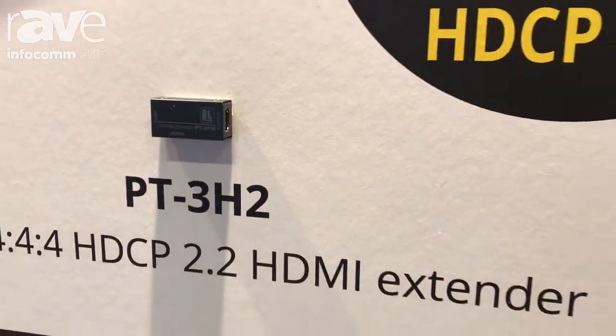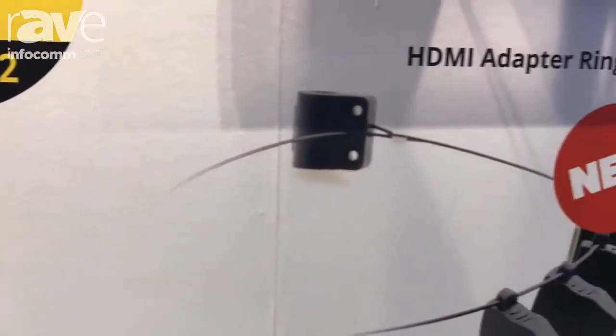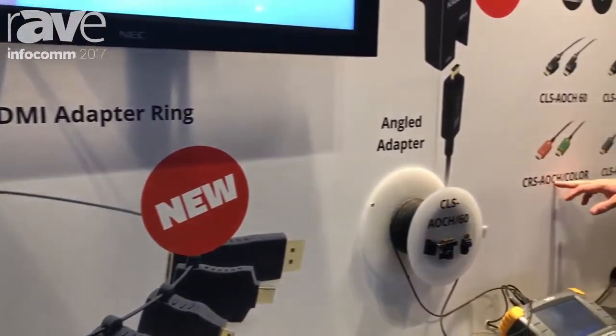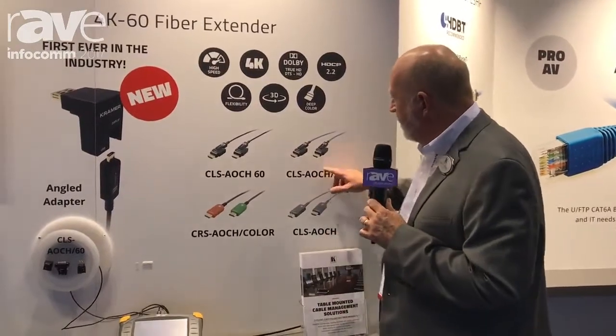One of our most significant recent introductions overall for Kramer, but specifically in the installer solutions category, is our AOCH line of hybrid cable and fiber optic cables. These cables can extend HDMI, for example, all the way to the same distance you can send it over HDBaseT — about 330 feet — because they are fiber-based. We have cables with standard connectors, and the higher end of the AOCH range features a detachable connector.